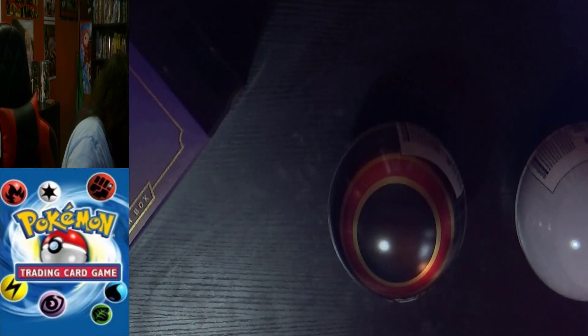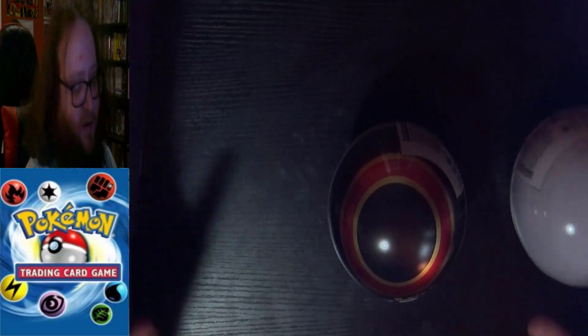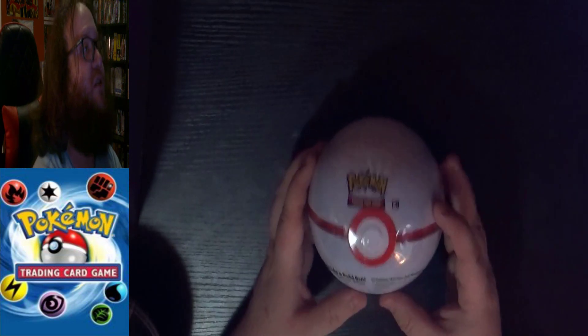Getting the tins out — they were held on by a little stick tab. We're going to go ahead and start with the Premier Ball first, just because it's nothing special; it's just the ball you get when you buy 12 Pokeballs.